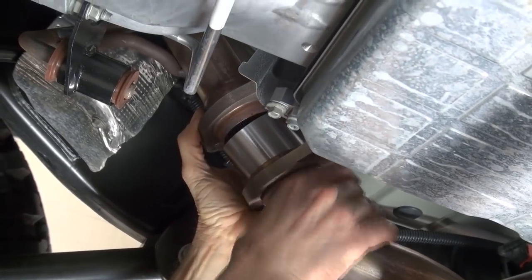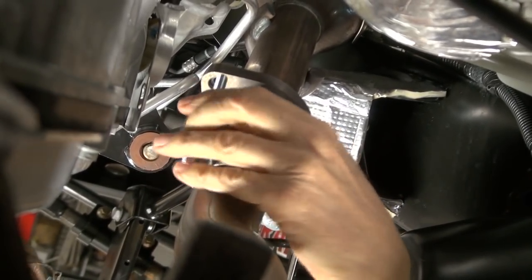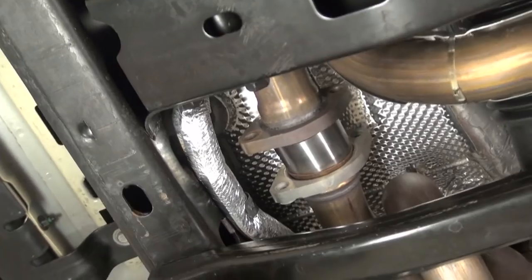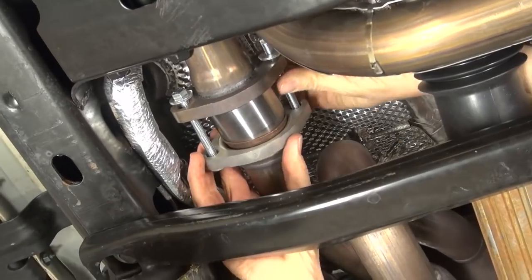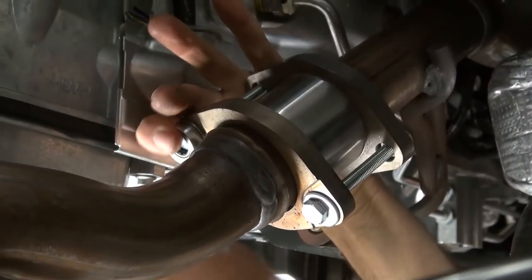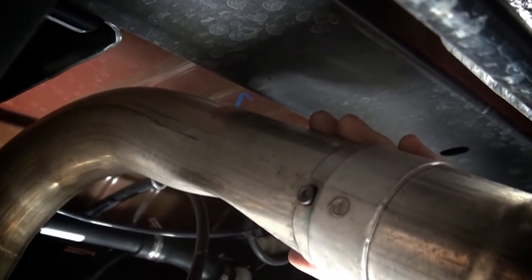Install the new longer flange bolts and position the exhaust crossover pipe so that the flanges are seated flush. Tighten the new flange bolts, tighten the Y pipe clamp, and check for clearance around the exhaust system.